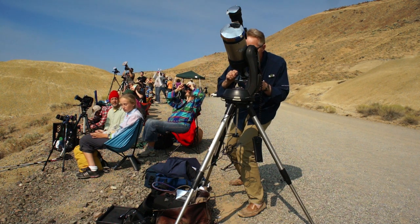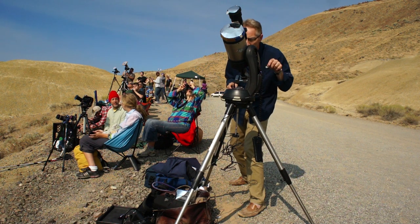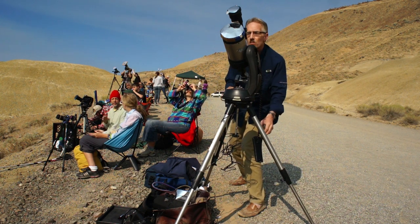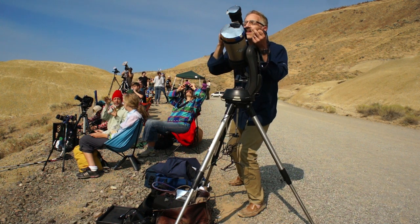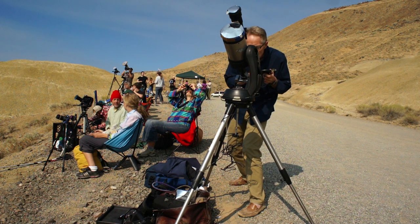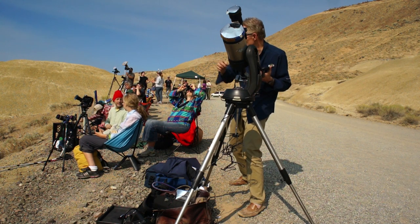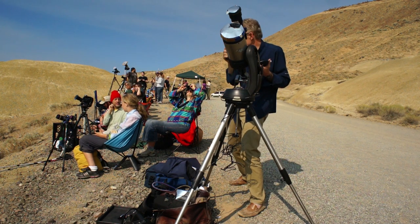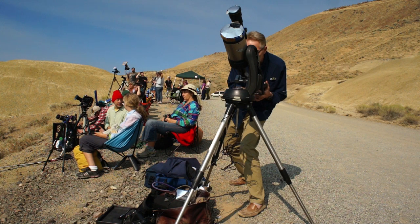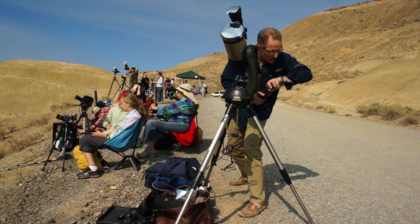Bailey's beads appear before the diamond ring or around it, but they're more obvious during totality. They occur when sunlight passes between the mountain ridges on the moon's edge. You may also see solar prominences — beautiful little fiery flames. You can see them naked eye only if there's a really big flare happening; otherwise they're too tiny. We've got just a little sliver left now.